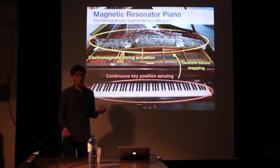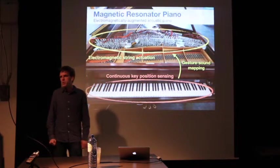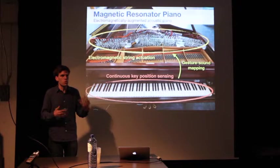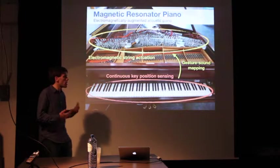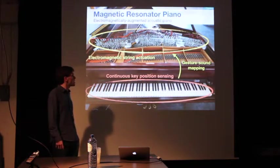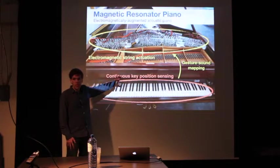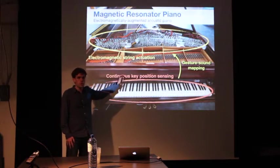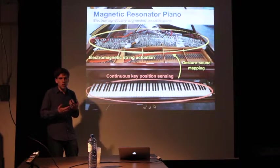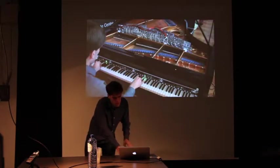I do a lot of work with augmented instruments. One of these is called the Magnetic Resonator Piano. This is a project from a few years ago where I took an acoustic grand piano and put electromagnets inside of it to bow the strings. We've seen some examples of electromagnetic work, and I think we'll see some more today. This instrument is also playable from the keyboard using continuous gesture by way of measuring the continuous key position, so it actually adds a new vocabulary on top of the traditional piano. I'm going to play a short video clip to show you what this is about.